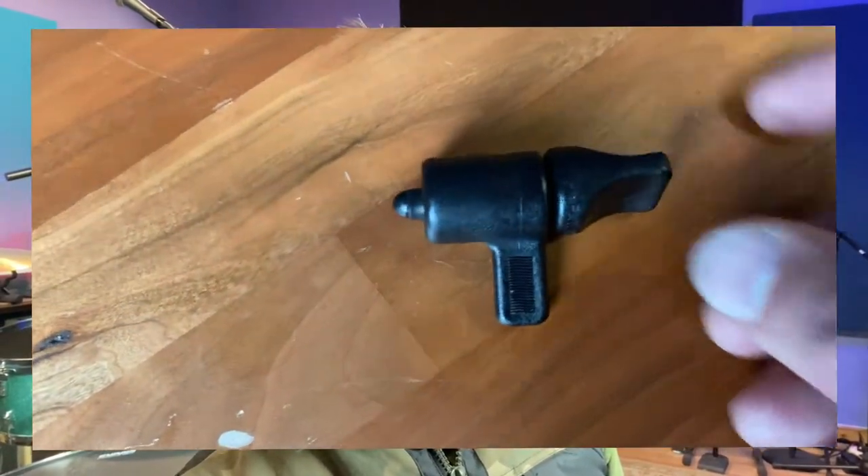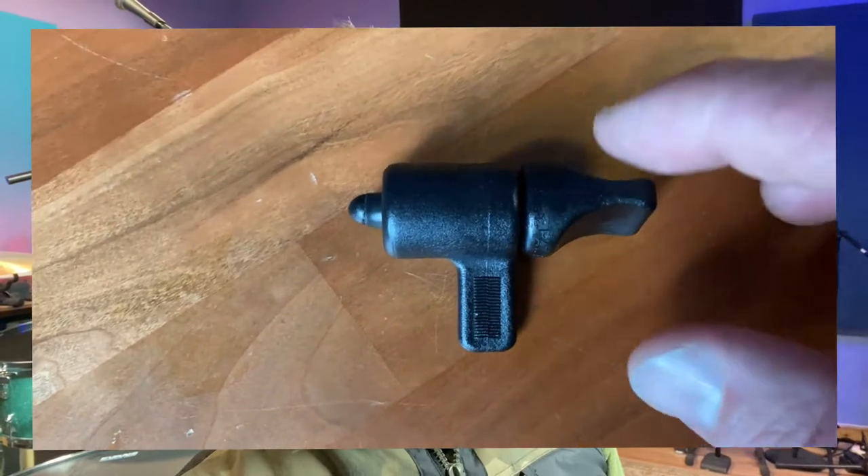Hey, Perry here, Taylor Sound, tip of the day. Well, I got this little item today in the mail and it's something that I should have gotten a long time ago.